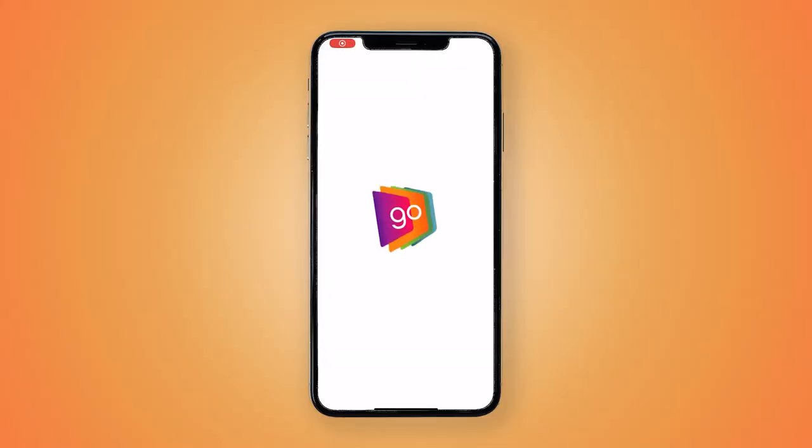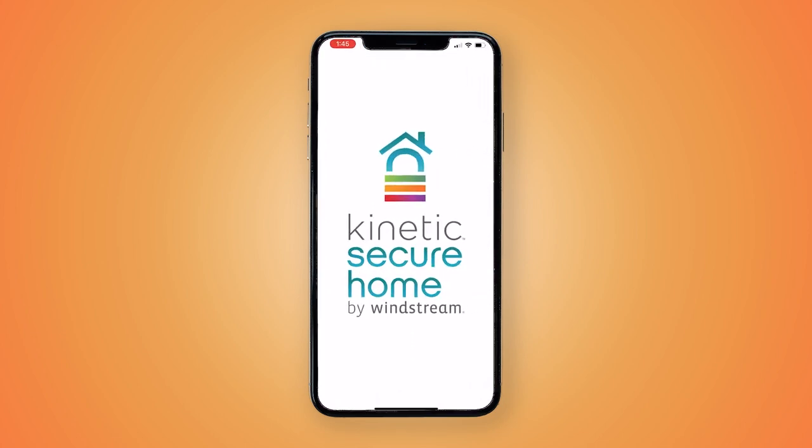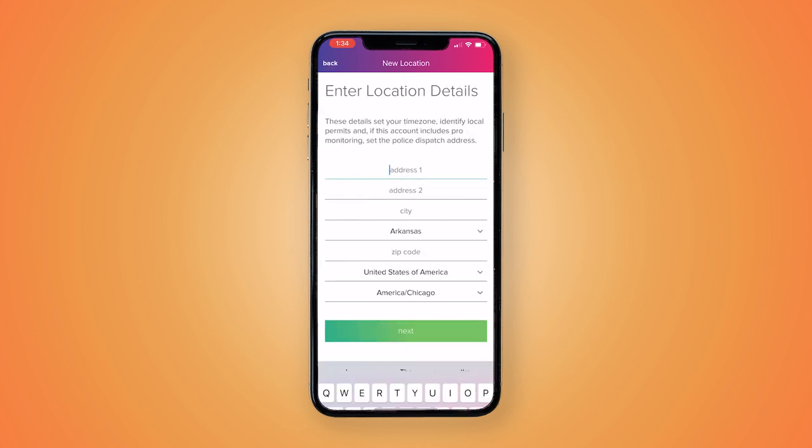To begin, choose Kinetic Secure Home from your Go Kinetic app. Once you open the app, you will be asked to enter your address information. Enter all the information, then tap the Next button.